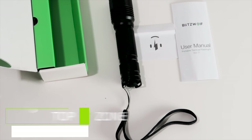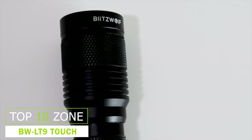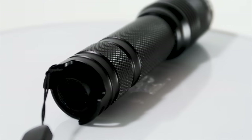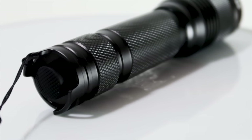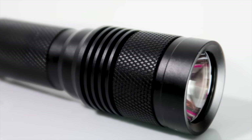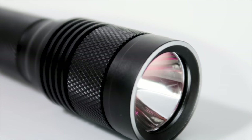Blitzwolf BW-T1 XPG3 S4 750 Lumens Portable Tactical LED Flashlight is extremely lightweight, compact yet a powerful flashlight. The flashlight is IPX8 waterproof, and its front and rear internal mounted springs protect it from shocks and drops.